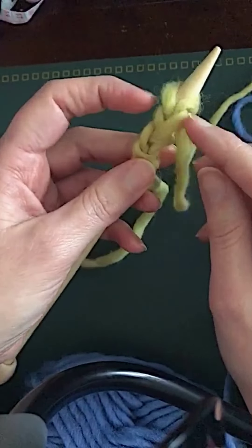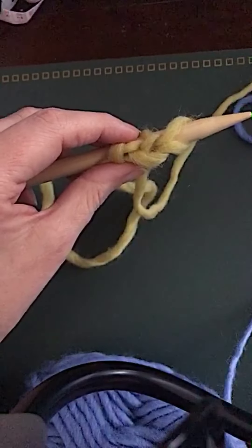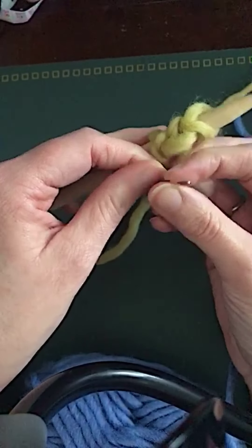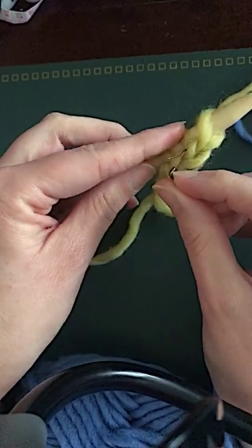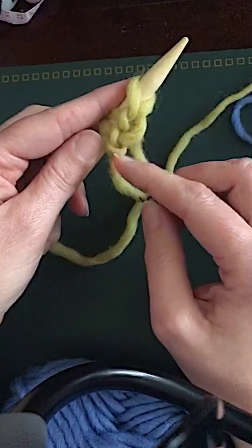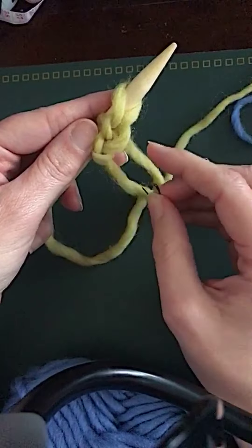If you look under here you can see you've got one, two, three stitches that are a bit easier to see than a usual cast-on for picking up. Another tip: if you really want to make sure you can identify those stitches at the garter tab, you could put lockable stitch markers through each one so you can identify them quite easily when you come to pick them up.